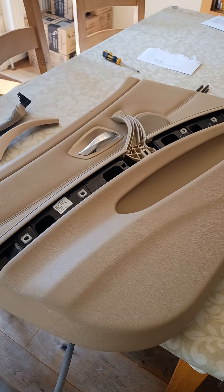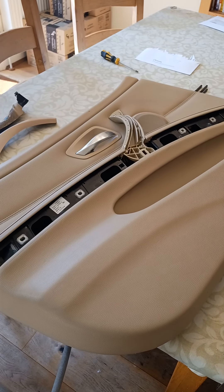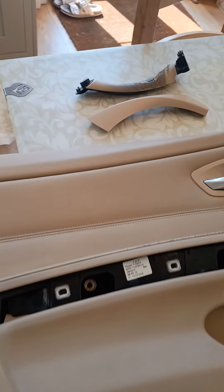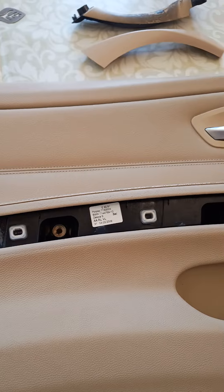Hi, this is a short video about replacing the passenger door handle on a BMW E91. This is for a right-hand drive car.